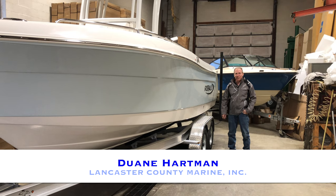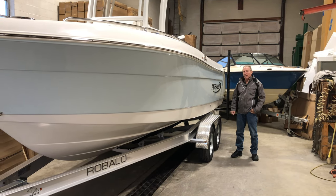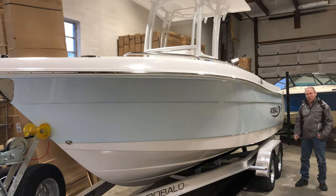Hi, this is Dwayne here from Lancaster County Marine in Ephrata, Pennsylvania. Today we're going to take a closer look at a brand new Raballo Explorer 222.